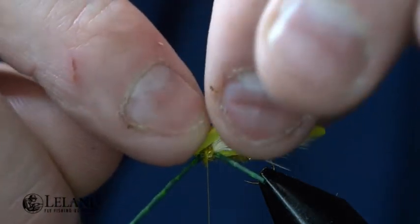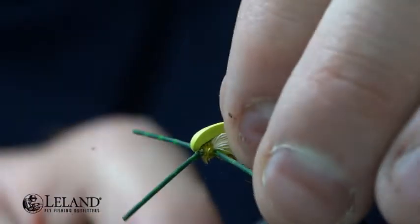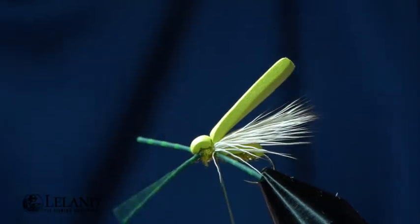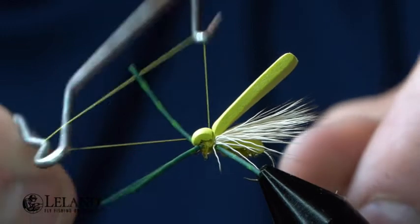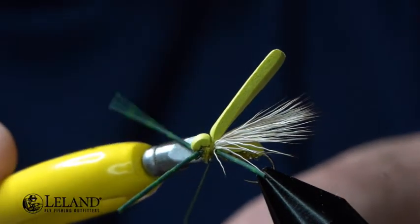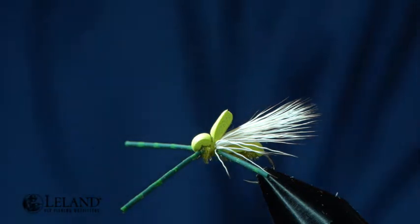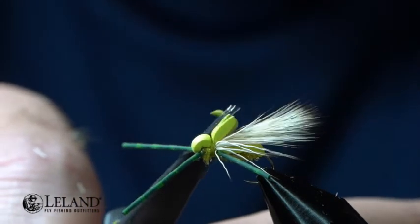Now I can pull my foam rearward — I don't want to pull too tight right off. Two wraps, and I'm just going to kind of cinch that down, then take my whip finisher. Trim that out. Now I'm going to trim out this foam. I always keep my spare pieces in case I want to use them for an indicator on another fly or anything else — sometimes they come in handy.